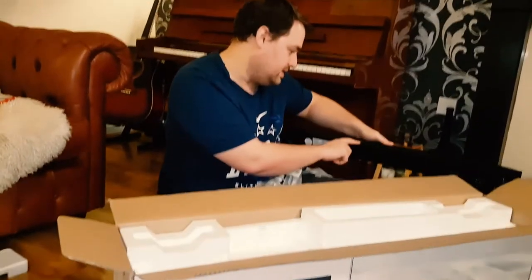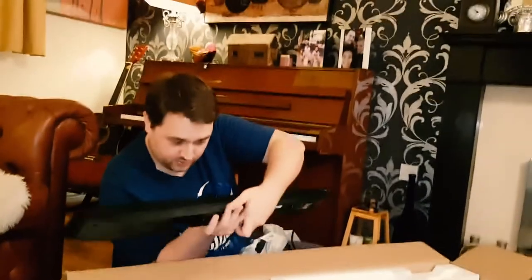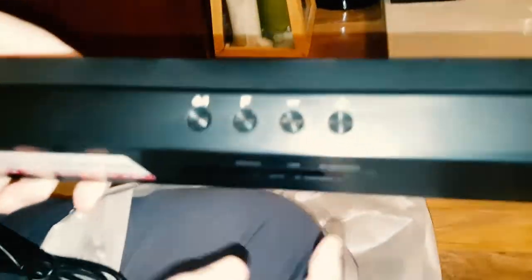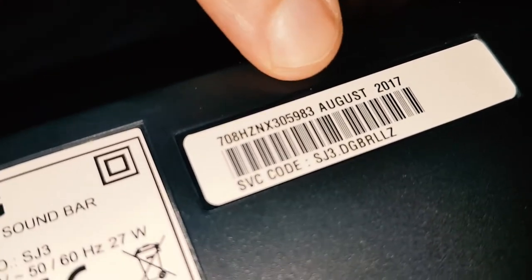Look at that — you have some buttons here. Yes, you can connect using Bluetooth from a phone or any device with Bluetooth, and of course we can connect the TV to it as well. We've got the on/off button, the function button, and the minus and plus — I imagine that will be for controlling volume and other things. I've also noticed a sticker here that says August 2017, so that's the manufacturing date — it's a relatively new product.